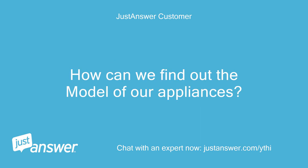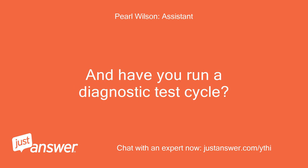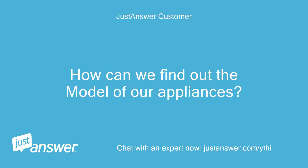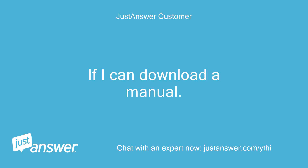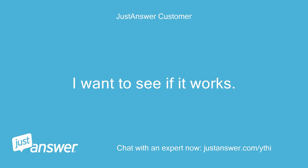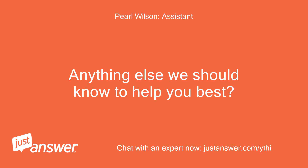How can we find out the model of our appliances? What's the make and model of your dishwasher? And have you run a diagnostic test cycle? If I can download a manual, I want to see if it works. Don't intend to do any repairs. Anything else we should know to help you best?